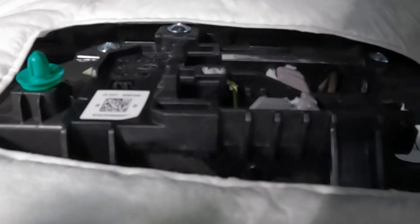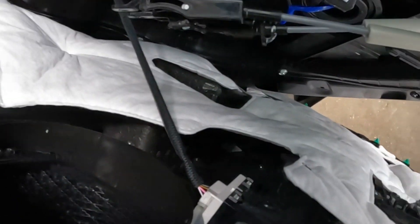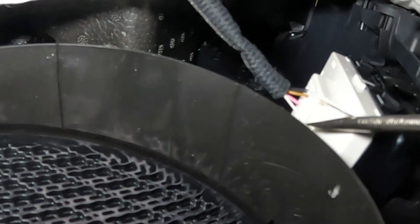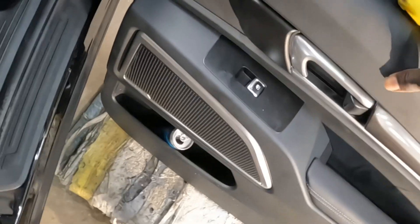It comes right out. When you guys put this thing back, it's pretty simple — just slide it right in the groove right there and snap it in. Now we've got to take this harness loose. Spin the panel, come down here. You guys see right here? This clip right here — push this clip in and hold it, then pull this out. Comes out. That's how you do that.